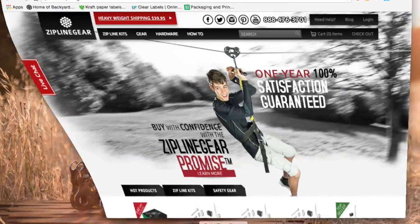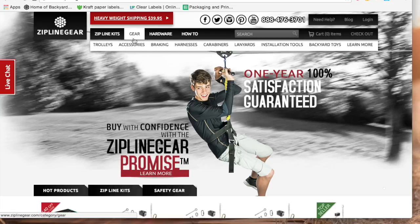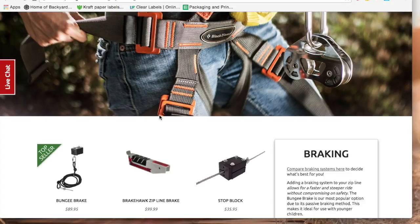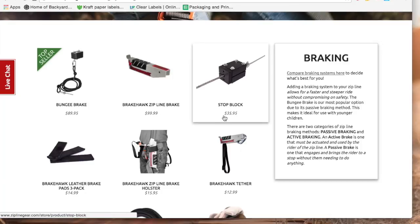If your planned or existing zipline run exceeds a 4% riding slope — that is if the cable drops more than 4 feet per hundred — you will need to think about slowing down and stopping the rider at the end of the run. On a slow zipline you can still zip across the whole run without worrying much about running into the ending tree, as gravity will do most of the work and the stop block can be set up as a backup.